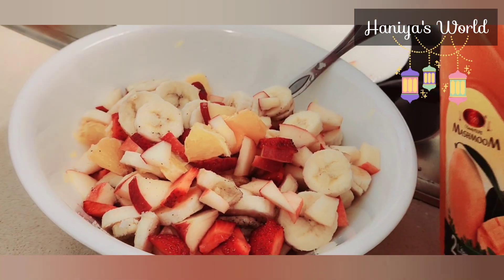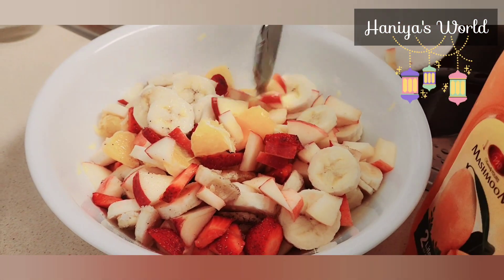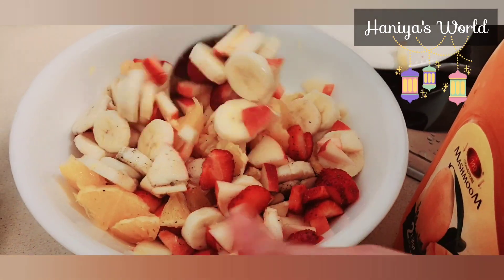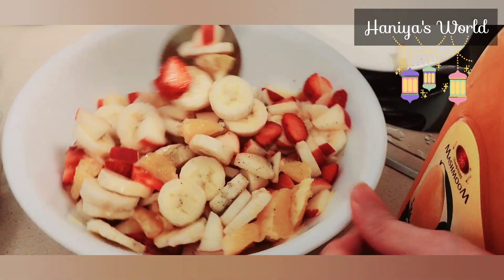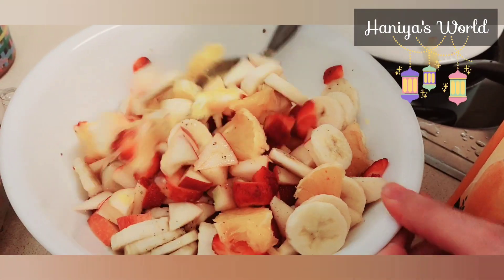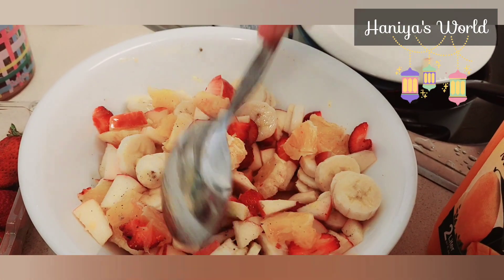Here we are also preparing fruit chaat. Fruit chaat is my favorite — I really like it. If you give me this whole bowl, I will finish it all alone. I am not going to share my fruit chaat!